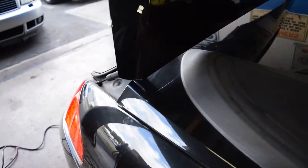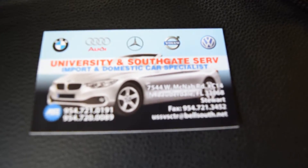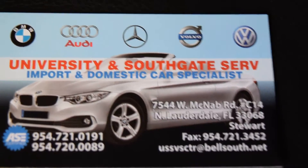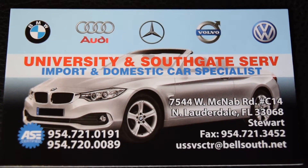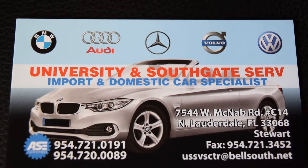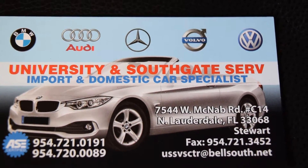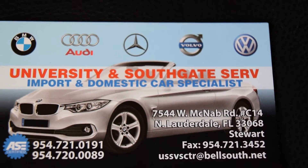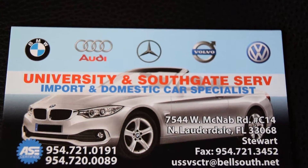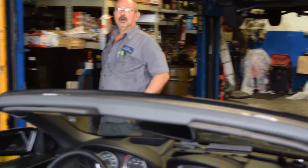Let me put up the store's business card. They work on BMW, Audi, Benz, Volvo, and VW. They are located at 7544 West Magnab Road, Shop 14C, North Lauderdale / Fort Lauderdale, zip code 33068.